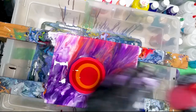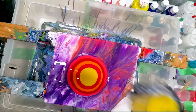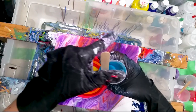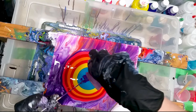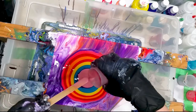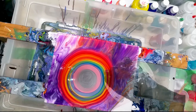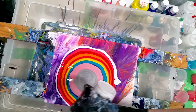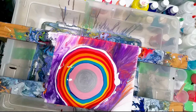Because I still have a lot of paint, I'm going to do this again. I'm going to try it.